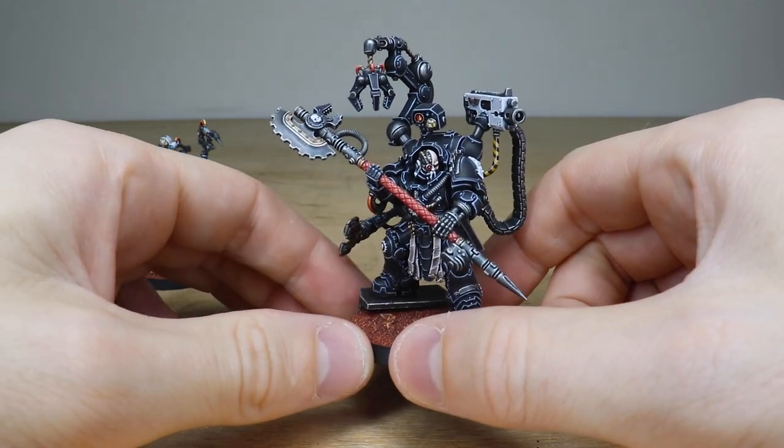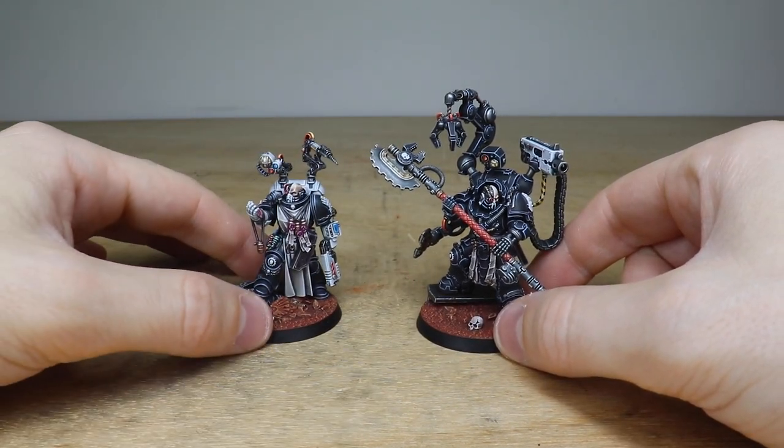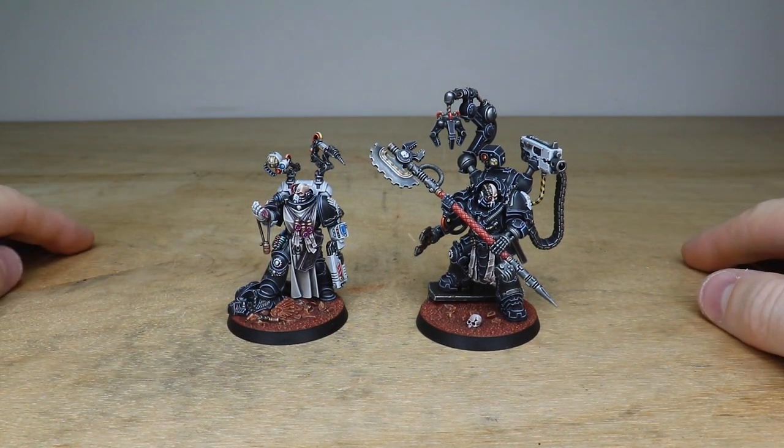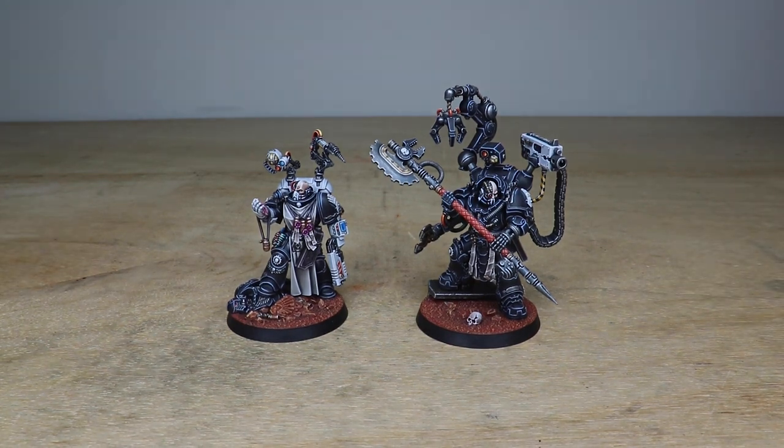Overall, a beautifully executed Iron Father Ferrios — a really cool model. I know Rich had a lot of fun painting him along with the Apothecary, and I do hope that you like them. Thank you very much for watching this showcase, guys — two really awesome models we've had the pleasure of working on for our clients. Never forget that the flesh is weak — I'll see you on the next one. Take care!